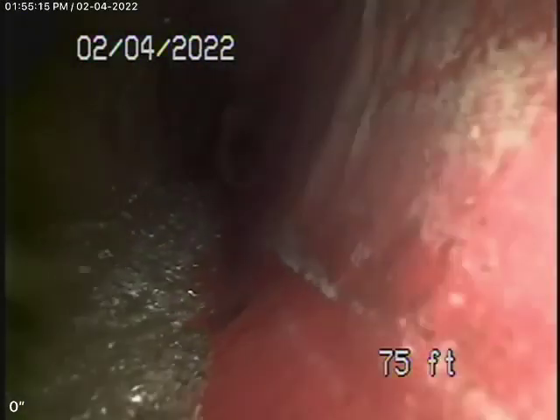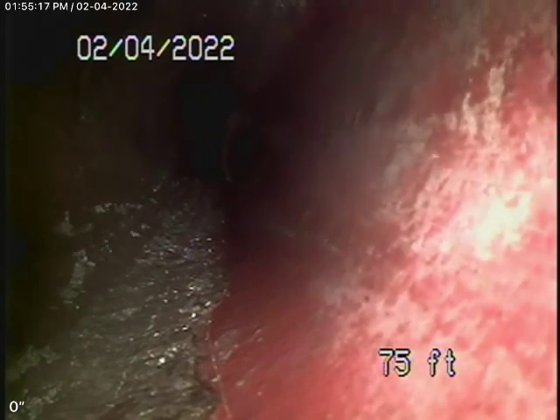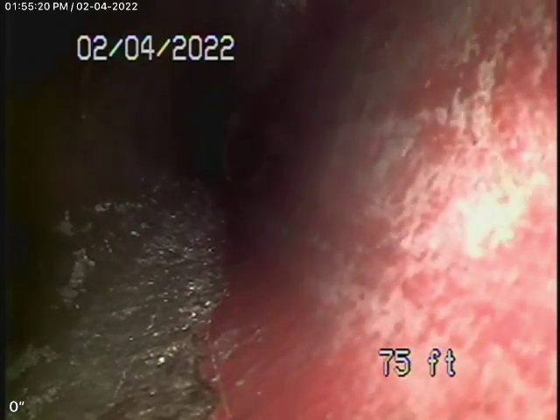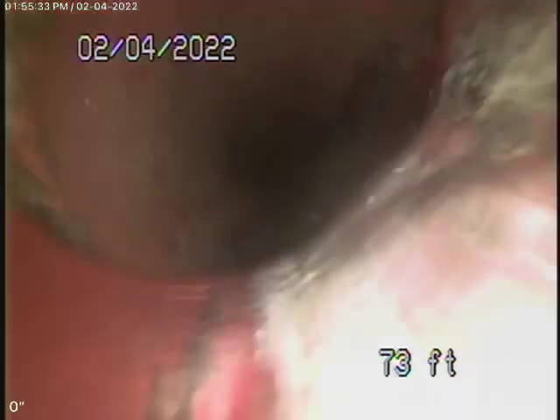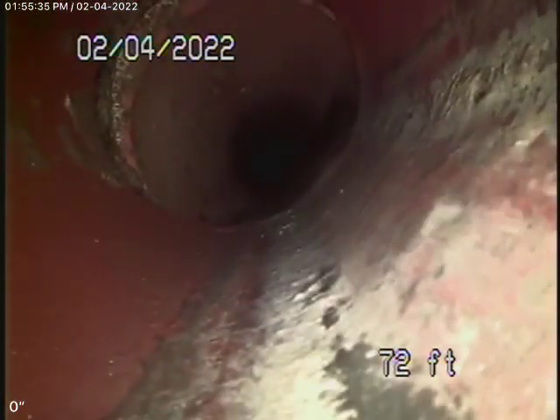It's blocked up ahead — you can see it's blocked and we cannot get a camera past that spot. We've located that in the dirt area. It looks like there were roots over there. There's a 4-inch clay pipe over here.